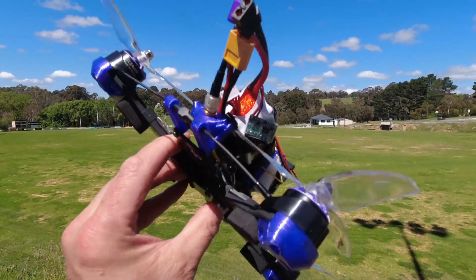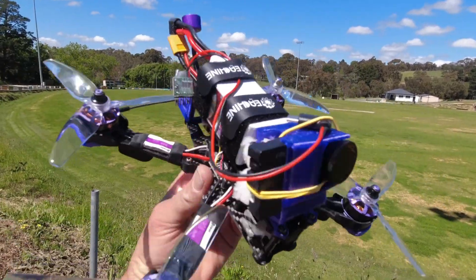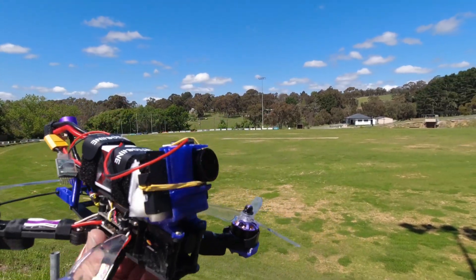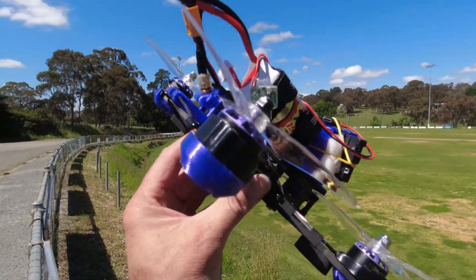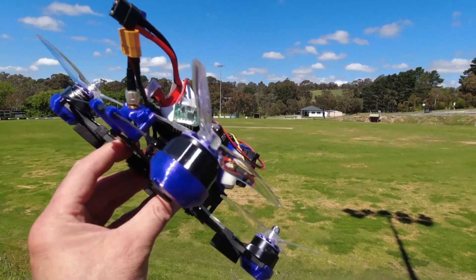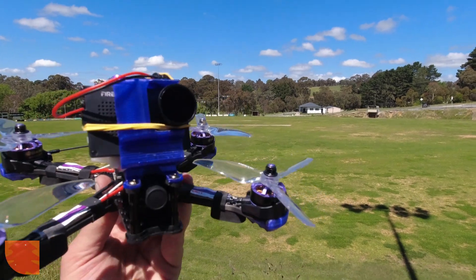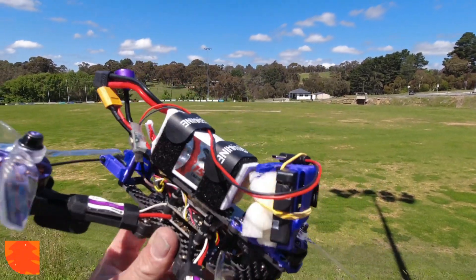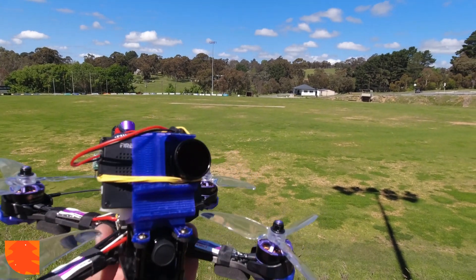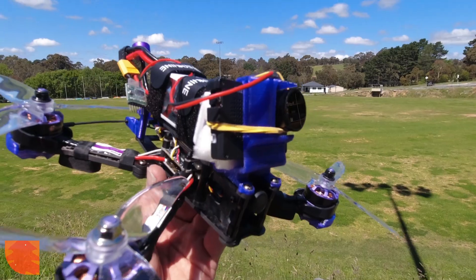I'm going to dive straight into a flight now and have a maiden fly and see how it goes. This thing is built like an outback dunny, so I'm not really too fussed if I crash it, as long as I don't damage my camera. Apparently this is set up as a beginner's unit and I've seen many people have some mishaps with it without anything breaking. She's fairly heavy.